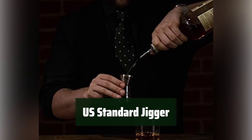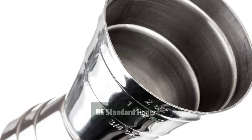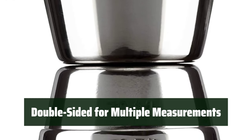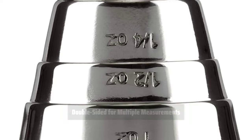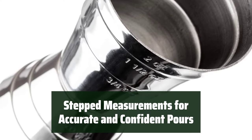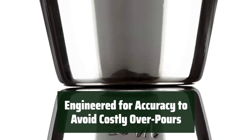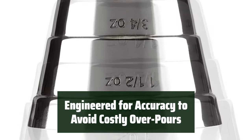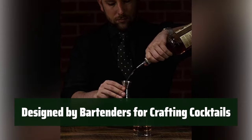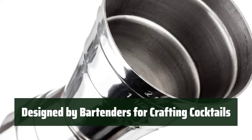Number 1: this jigger is made of durable food-grade stainless steel, ensuring its long-lasting quality and safety for use in crafting cocktails. Its double-sided design allows for multiple measurements, making it convenient and versatile for crafting a variety of cocktails. The stepped measurements provide excellent visual aid in low light, ensuring accurate and confident pours for perfectly crafted cocktails. Engineered for accuracy, it ensures precise measurements to fit any cocktail recipe, avoiding sloppy overpours that could cost your bar and restaurant money. This jigger is designed by bartenders to be the ultimate tool for crafting cocktails, providing the perfect measurements for every recipe.